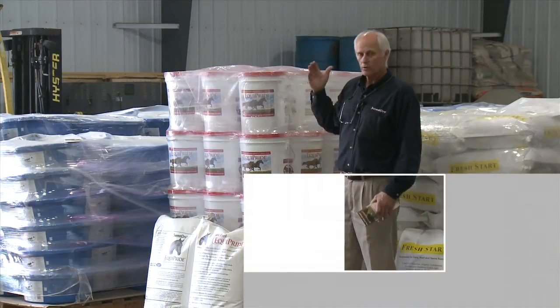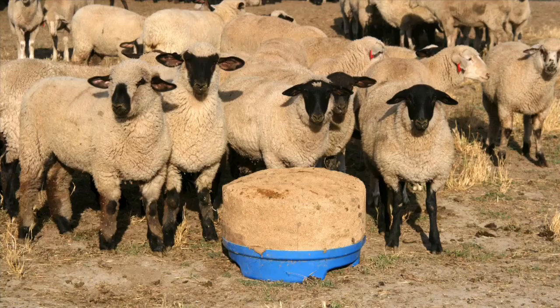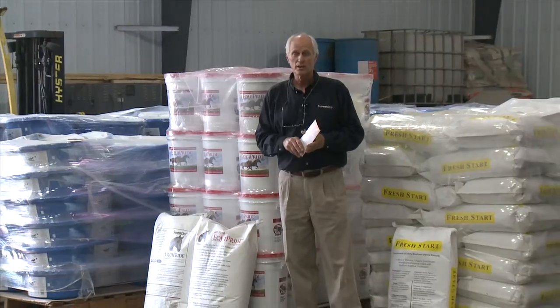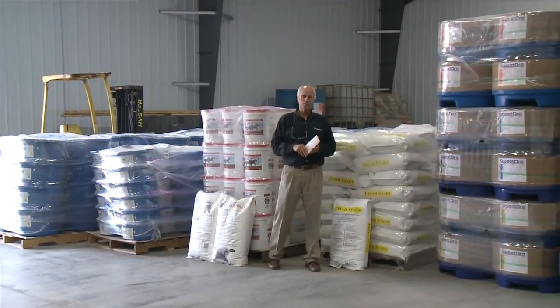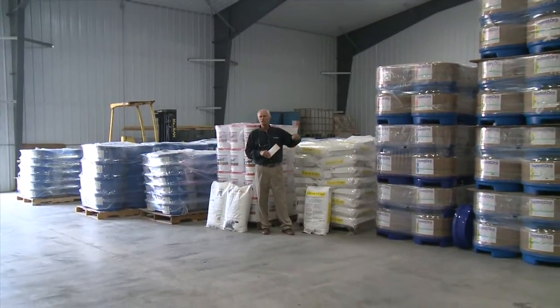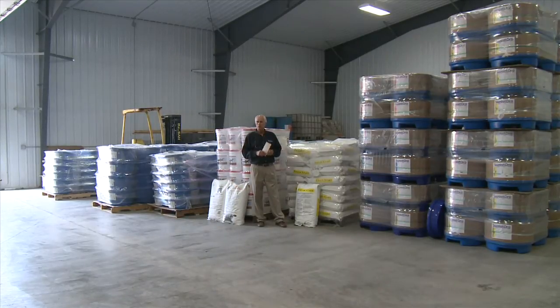We've also got goat products and sheep products — really a wide variety we've been developing over 20 years now. We're starting to feel like a long and well-established company, but we feel brand new in many respects because nobody has done it this way, and so many people are just learning about us. As they do, it seems like it's all brand new.